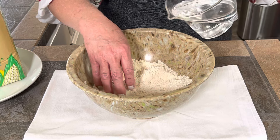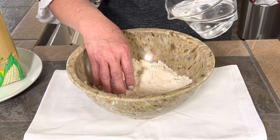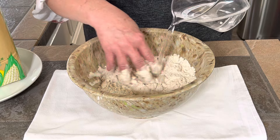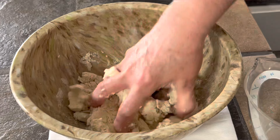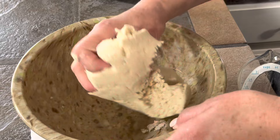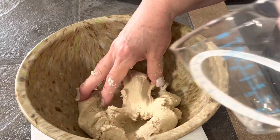Now I'm going to add my water a little bit at a time and start bringing it together. Take your time when you're doing this — it only takes a few minutes. This masa is gluten free, and that's a good thing because many of us want to stay away from gluten as much as we can. And here's the last of my water.